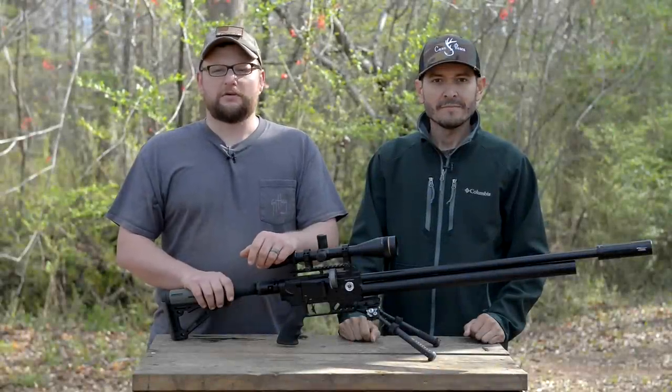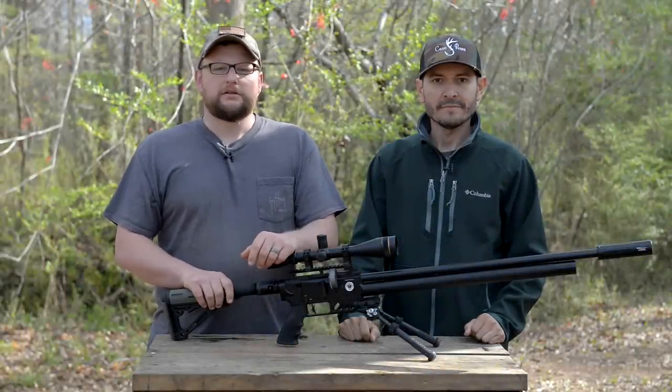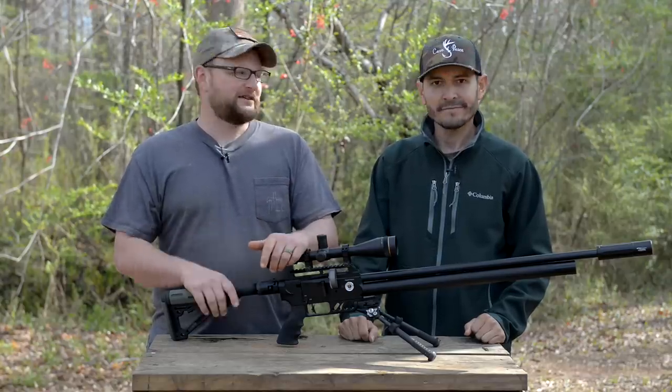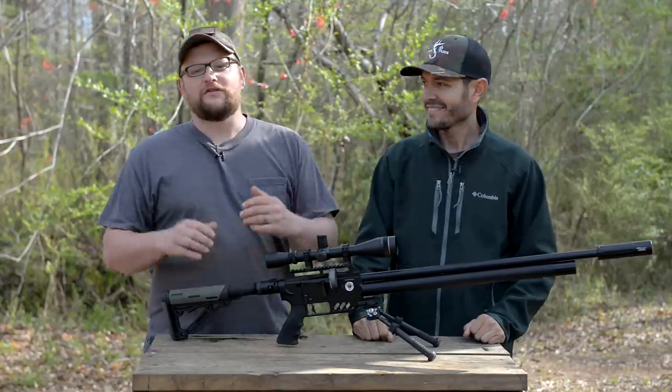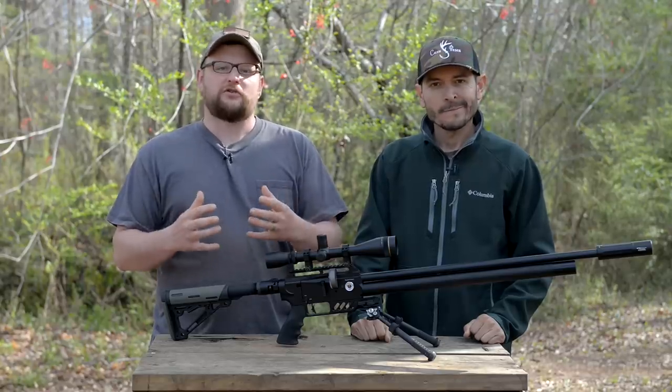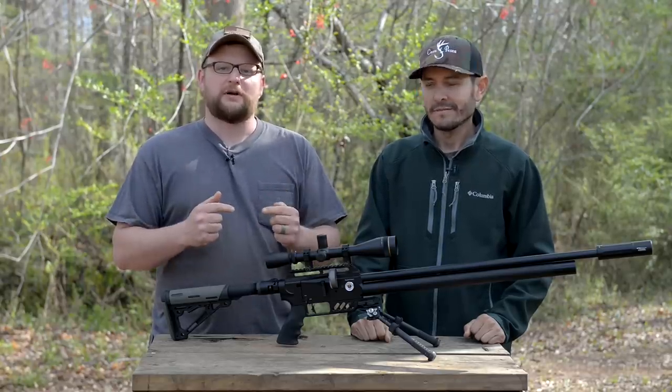Welcome back everybody, this is Eric here with IRAC Veteran 8888. Today I've got a special guest on the channel — David from Casa Pesca. He's got one of the largest Spanish-speaking gun and airgun related channels on YouTube. Make sure you subscribe and check him out.